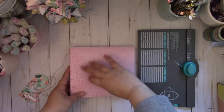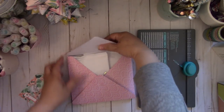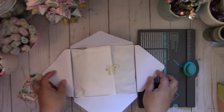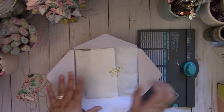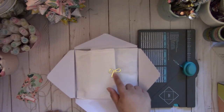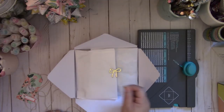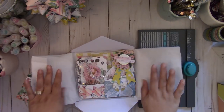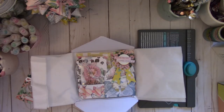When you open up the envelope box, you just open it like so. Then you're going to add some tissue to wrap it, and I just add this adhesive sticker from one of the Maggie Holmes collections. Then you just open it up and you can gift some really pretty embellishments.